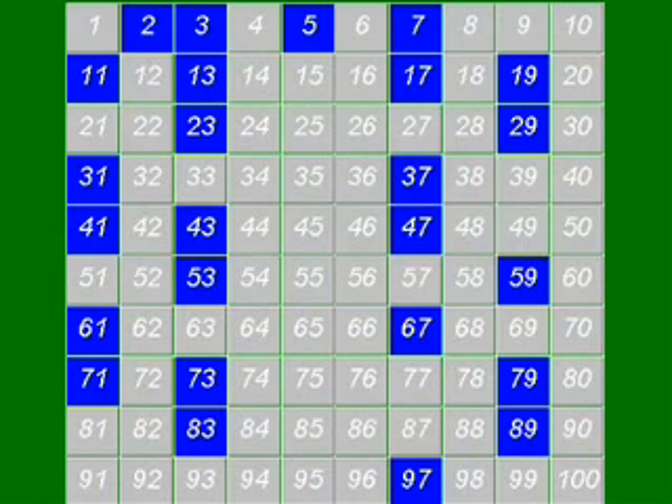And we've done it. We've found out a list of all the prime numbers between 1 and 100, and there they are in blue.